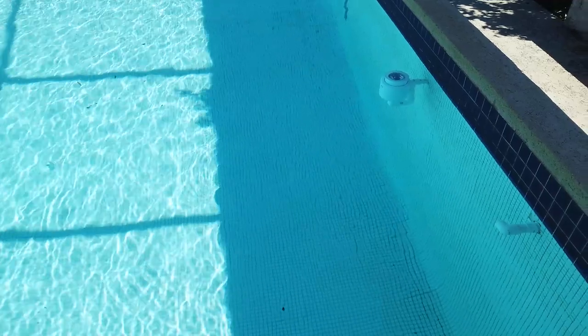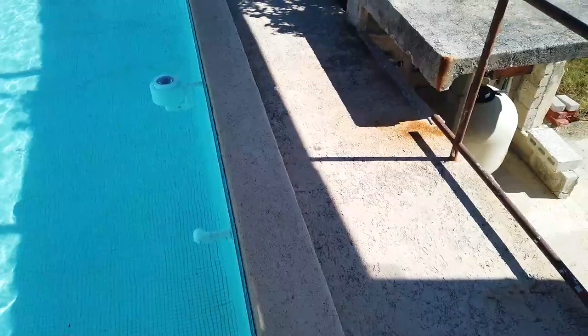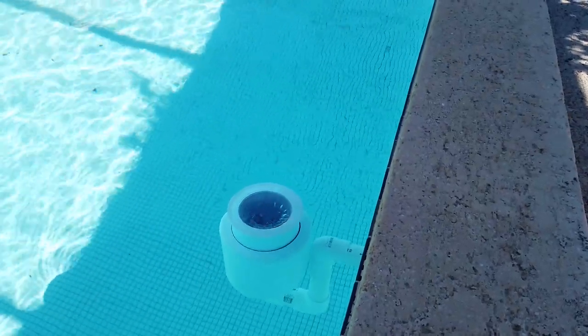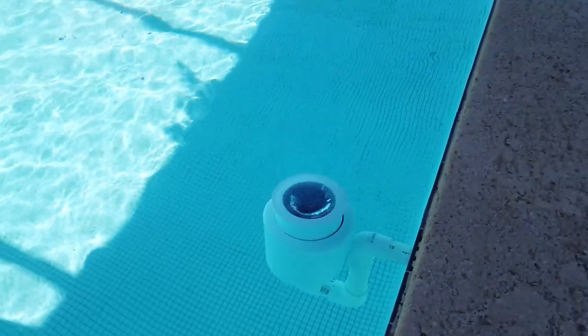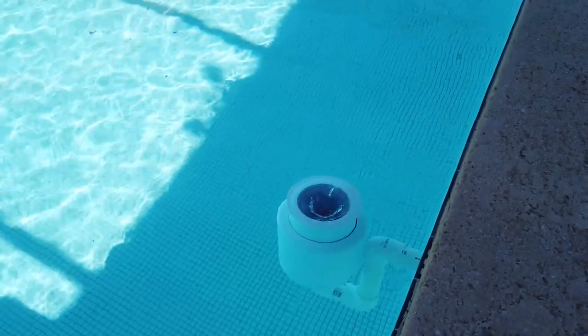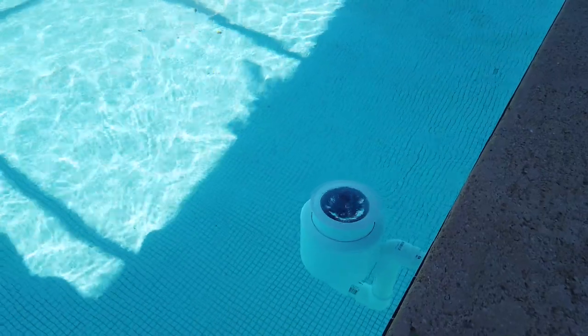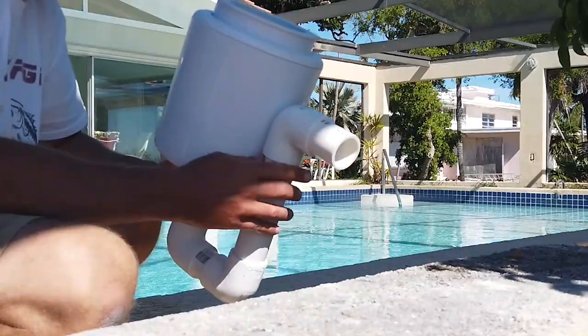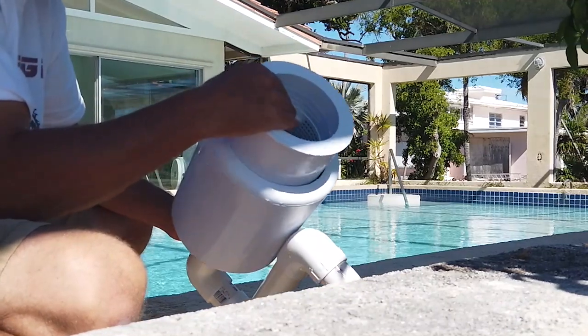We didn't have a means for cleaning the pool — the skimmer handles all the stuff that floats on top. I went to a pool store and found this little thing they call a nicheless skimmer. Basically it's just that bucket right there — I'll pull it out in a minute to show you. It was about fifty dollars just for the skimmer bucket part.